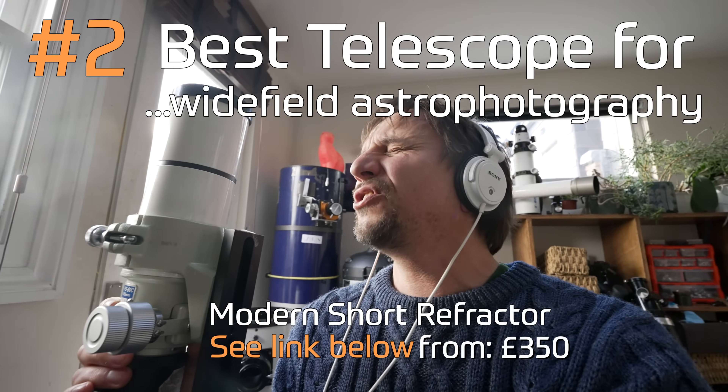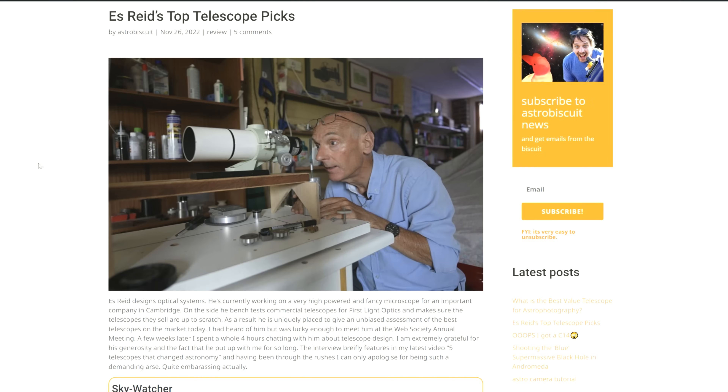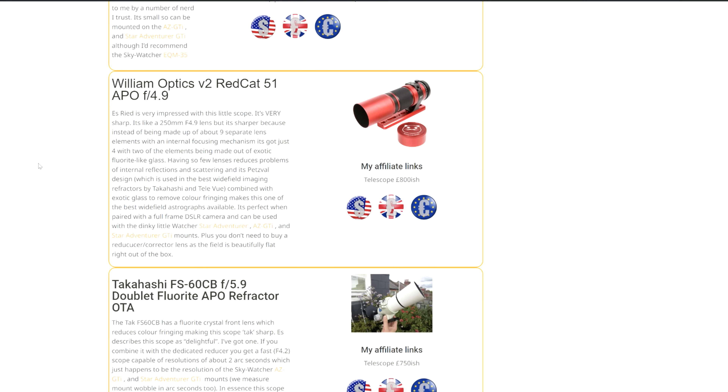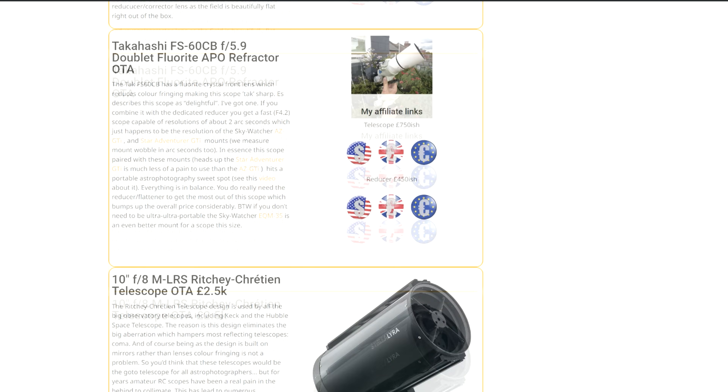These little refractors are so good optically that I'm going to award them the prize of killer scope — best killer scope for wide-field astrophotography. They're sharp as anything. I've listed all the small killer refractors Ez recommends, as well as larger scopes that Ez really likes, on my website. But the number one spot has to go to a telescope that is more zoomed in — one that can show us things no one else has ever seen before.